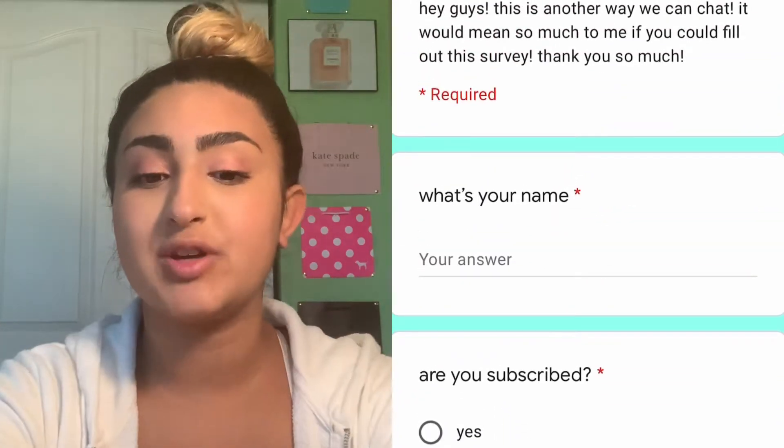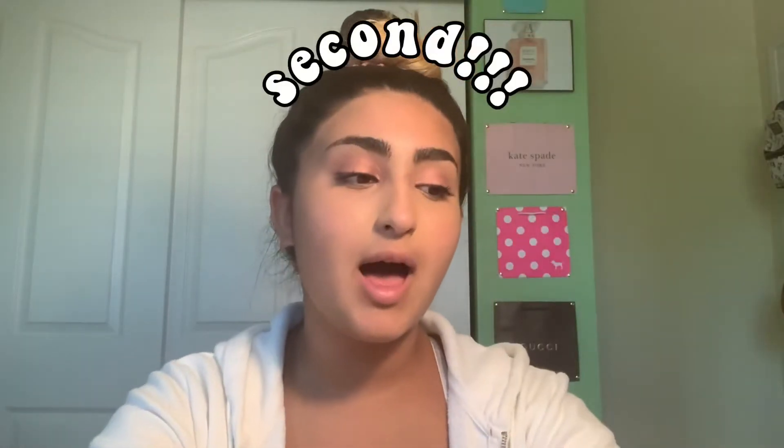The survey link will be the first link in the description. Number two — this is not my own Louis Vuitton. This is my mom's first Louis Vuitton item that she is now passing on to me, and I am very grateful to be able to have this. With that being said, let's get into the video!